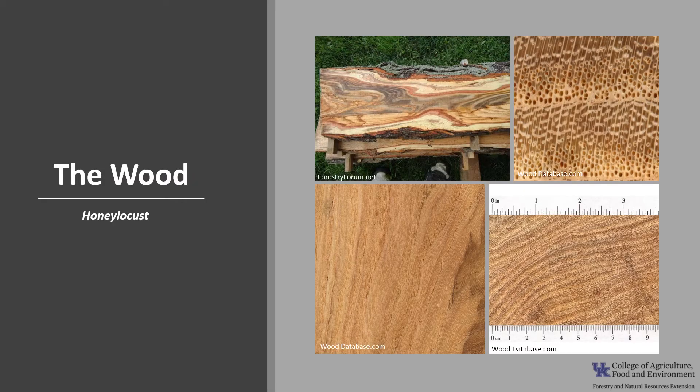Honey locust wood is heavy and dense. The heartwood is medium to light reddish-brown, and the sapwood is light yellow in color. Honey locust is ring-porous, which means the wood has large pores or vessels in the early wood — the wood formed in the early part of the growing season — and smaller pores in the late wood, formed in the later part of the growing season, of one growth ring. Ring-porous structure is mainly present in regions with distinct seasons. Honey locust has three to five rows of large to very large early wood pores and medium to small late wood pores, commonly arranged in tangential bands.